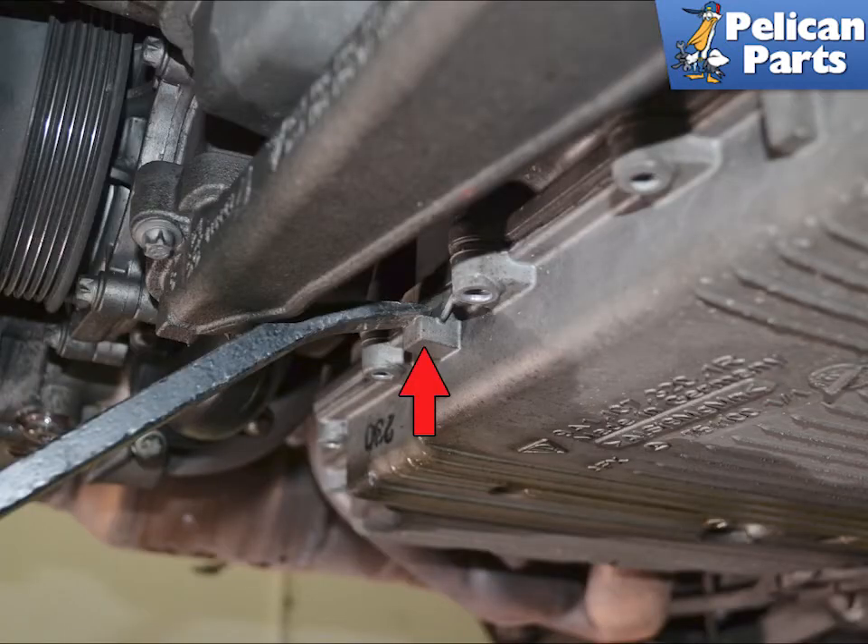There are several places on the pan where there are tabs or ears to help you pry the pan away from the engine. Never pry anywhere else and never between the mating surfaces of the pan and the block. If the pan does not come easily away, you have missed a screw.